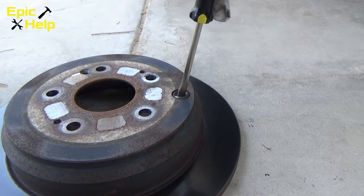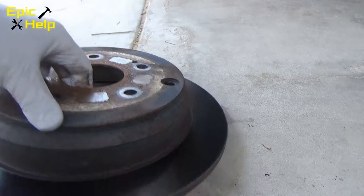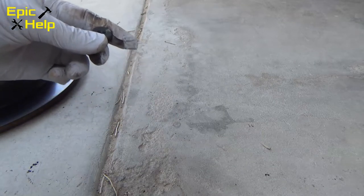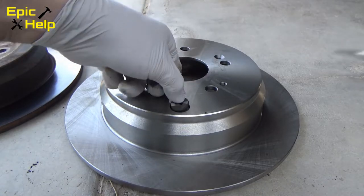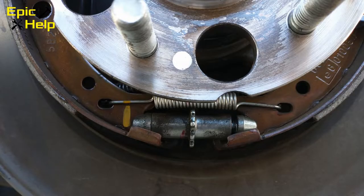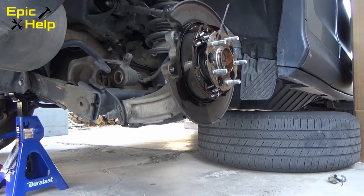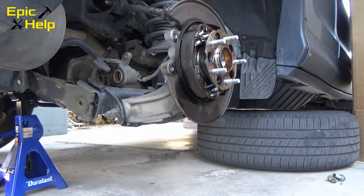Don't forget to remove the dust cap from your old rotor and place it on the new rotor. This dust cap keeps the dust out of the emergency brake system and is removed when you need to make an adjustment. I took this opportunity to spray brake cleaner on the emergency brake system.